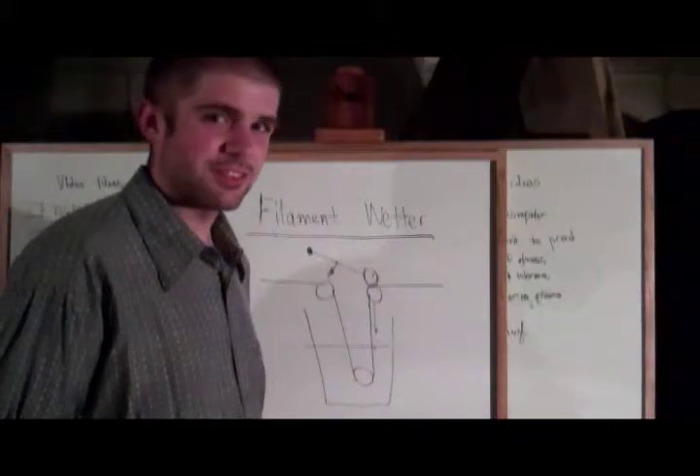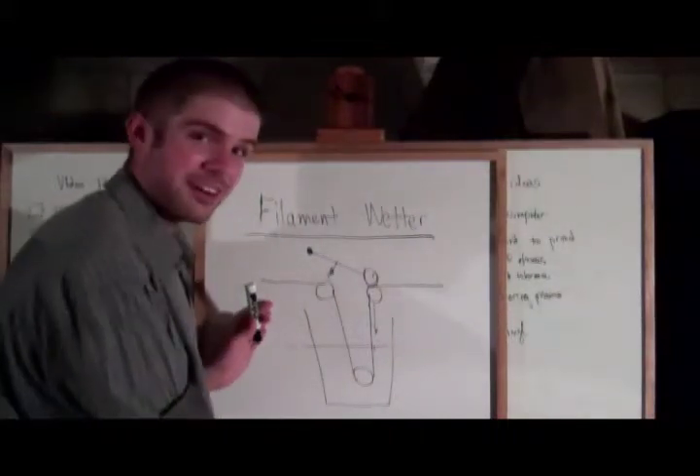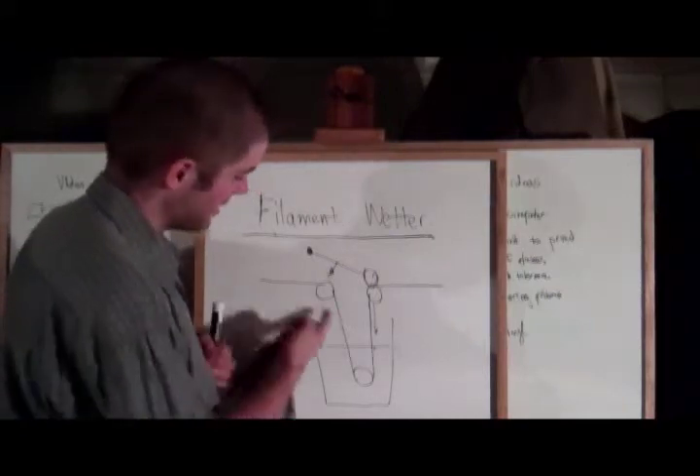But that's actually a topic for another video. So I'm going to leave it there. That's basically the entire operation of the filament wetter right there.